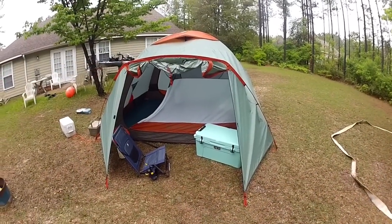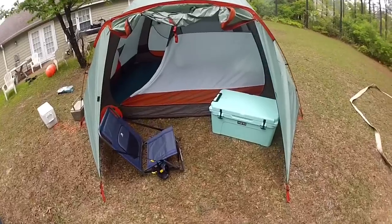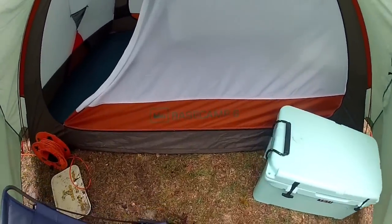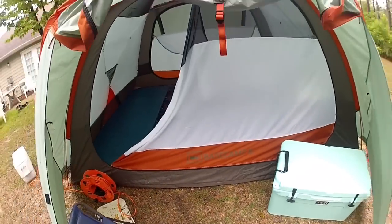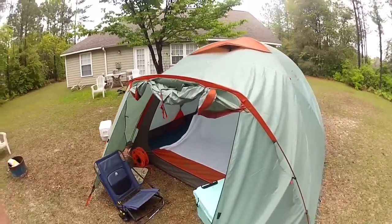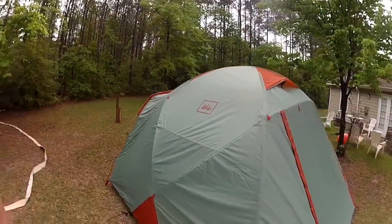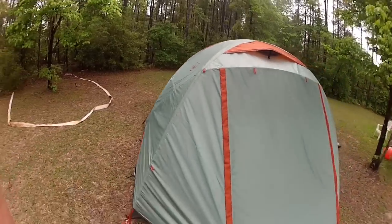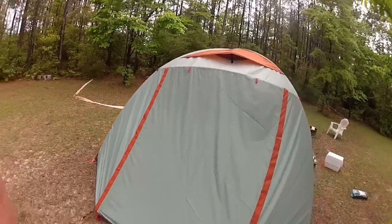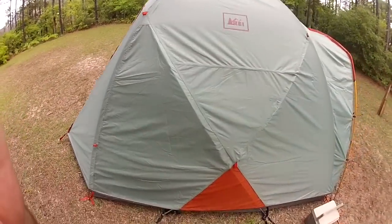Here we are — my brand new REI Base Camp 6. We just had a little bit of rain out here, so I thought I'd show you how it stood up. It was a pretty good storm, just one of those little spring-summer showers. We're down here in Florida and she held up pretty good.